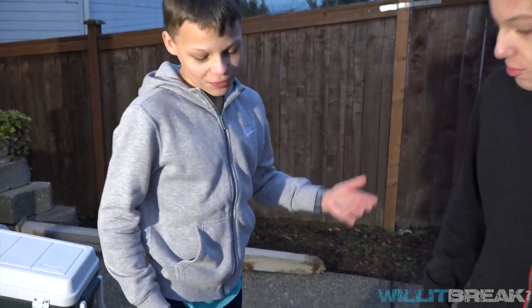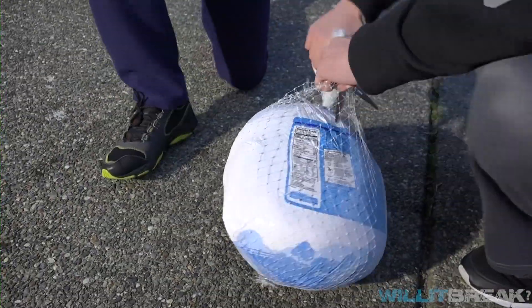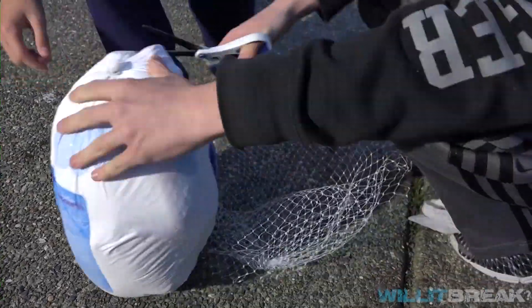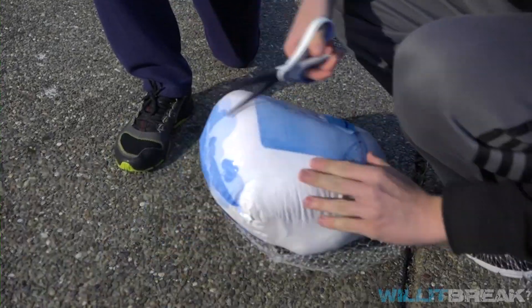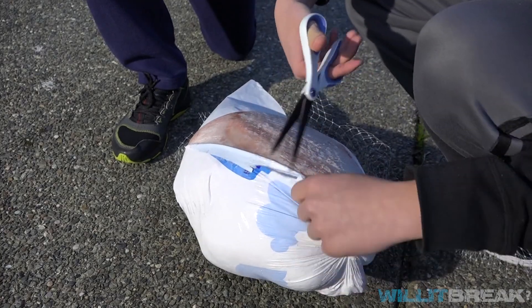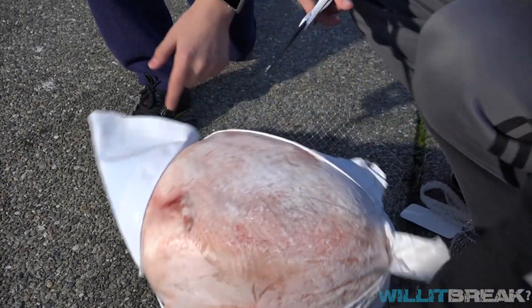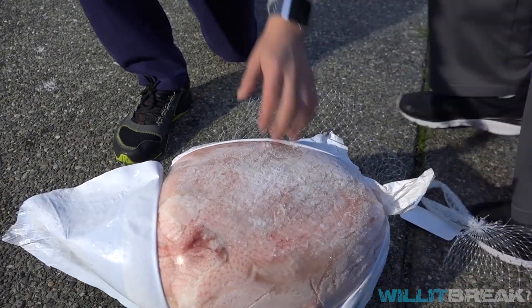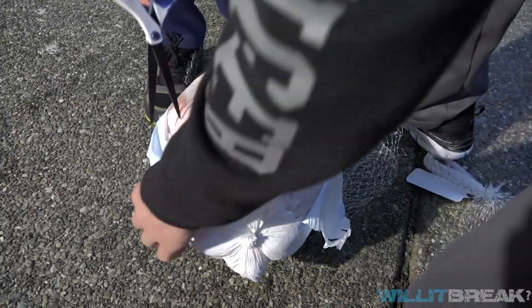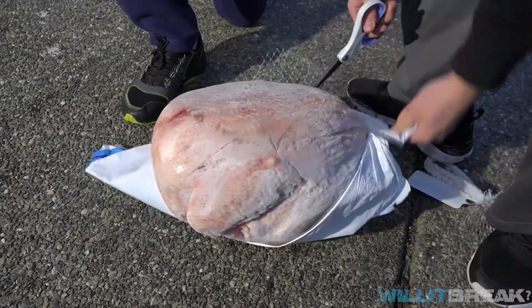First things first, we're going to open this turkey right now. This feels disgusting. We opened it up.